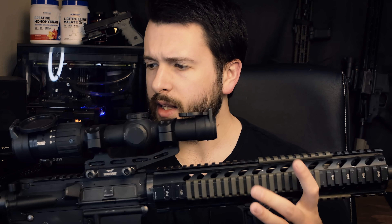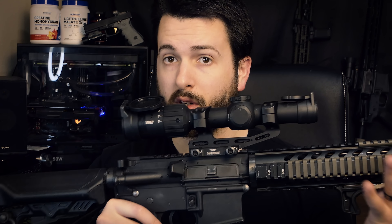Good morning, everyone. Hope you're all having a wonderful day today. Today, we're going to be talking about a fairly budget race gun setup centered around a Rosco 16-inch Bloodline barrel. This video is kind of just an excuse for me to talk about all of these different components on this build. If you'd like to help out the channel, you can like, share, and subscribe.